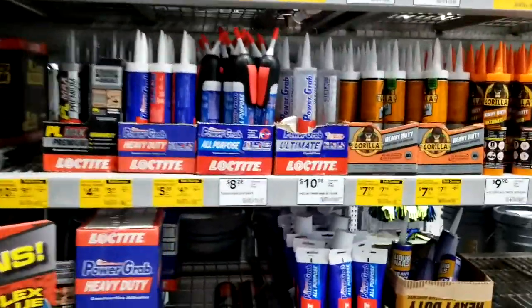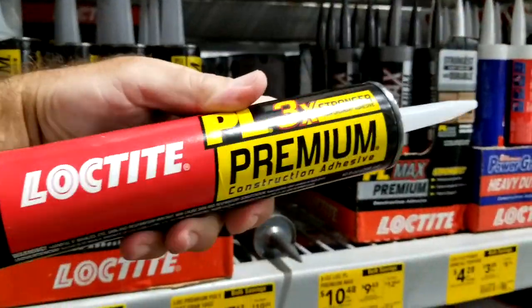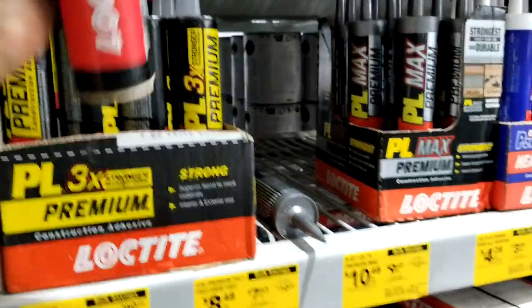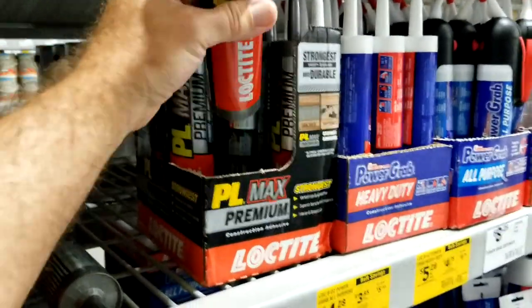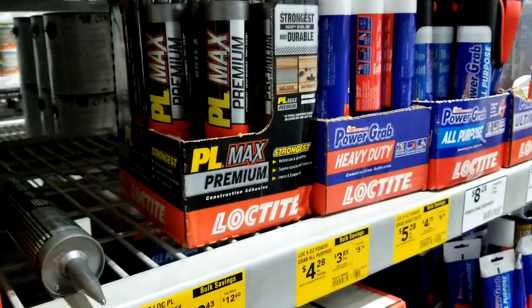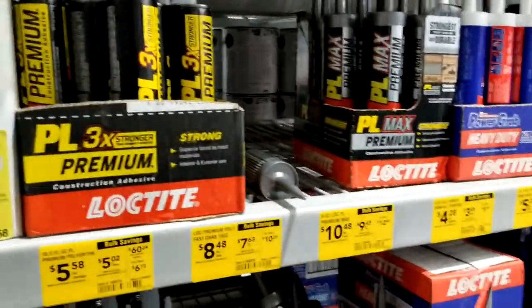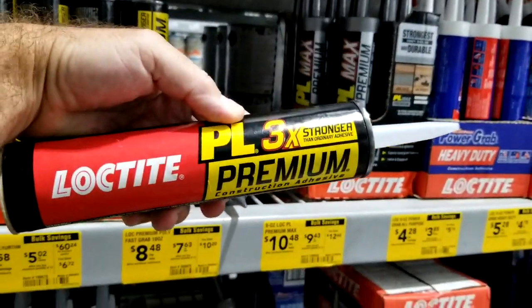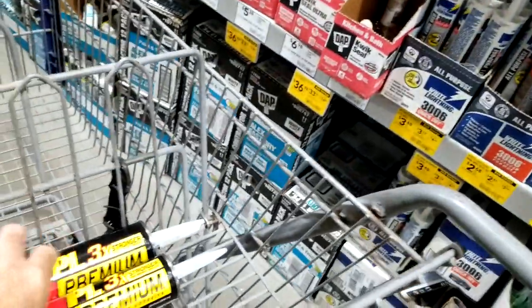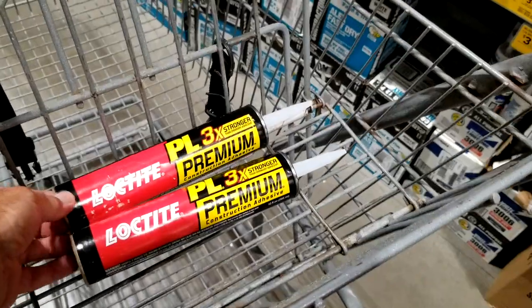We're here in the construction adhesive aisle at the big box store. We are not going to use Liquid Nails. We're going to use the Loctite Pro-Line three times premium construction adhesive. I've used this in the past and it works really well. If you want to spend more money, you can use the PL Max premium, which is amazing stuff but about three times the cost of normal construction adhesive. You can pick either one. I just go with the Pro-Line and that's good enough for me. You get about one to two tubes depending on your plate size, but two should be plenty — I've done mine with just one tube before.